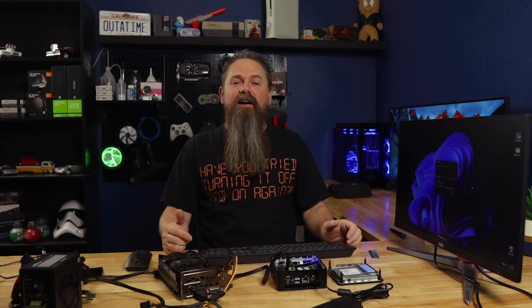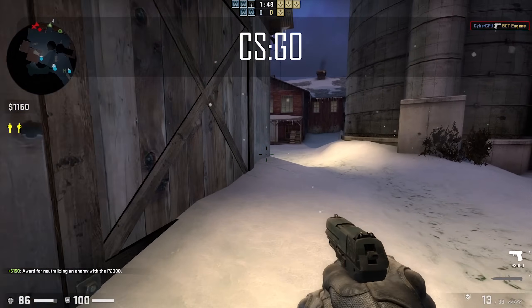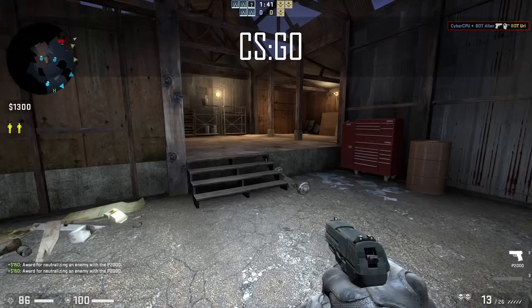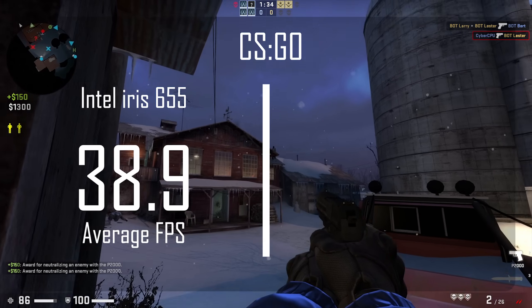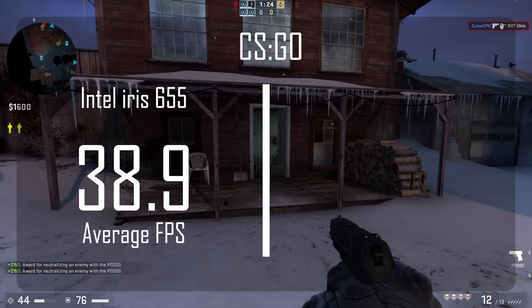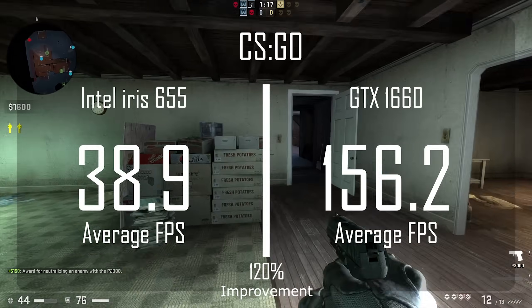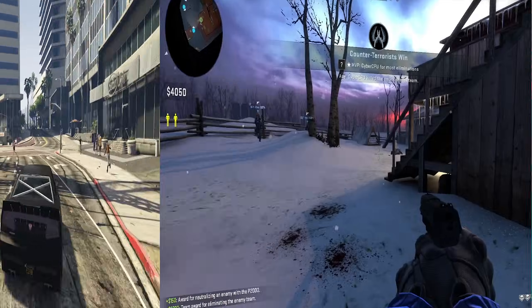We're gonna keep that in mind regarding our benchmarks, because yes, we are gonna do some benchmarks. We're not gonna go through all this work and not see how much better it runs. The first game we're looking at is CS:GO. This game can pretty much run on a potato — we've tested that many times on this channel. These benchmarks were run at 1080p with default settings, exactly as they were out of the box. With the Intel Iris integrated GPU we got 38.9 FPS average, which honestly isn't bad for integrated graphics. Once we installed the 1660, we got 156.2 average FPS — that's a 120% boost in performance.